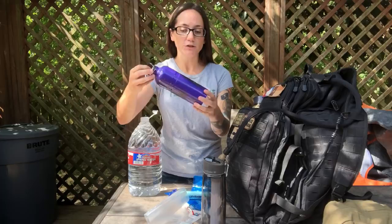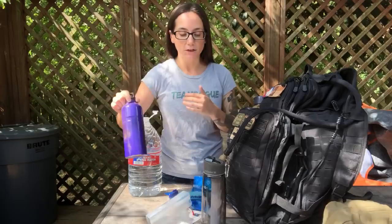You can also use a stainless steel bottle like this — you can boil the water right in it with your cook set. Any sort of stainless steel system is going to be good. Titanium is also going to be really good — titanium is nice and lightweight.